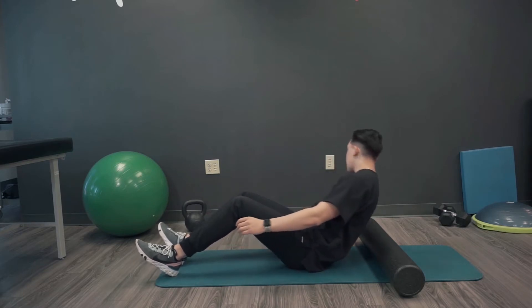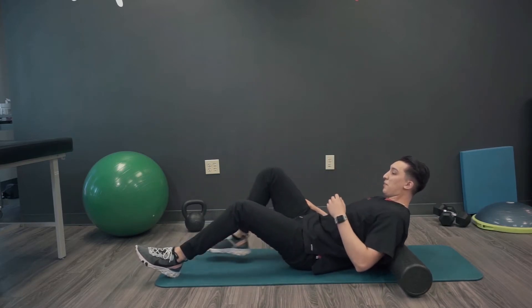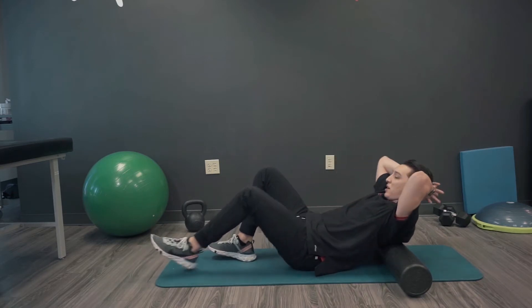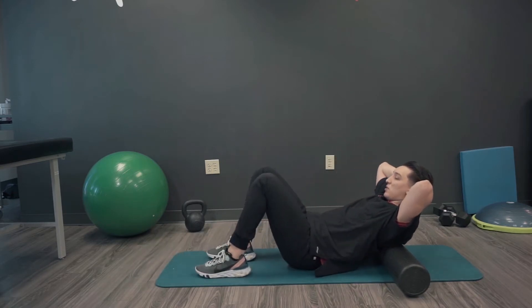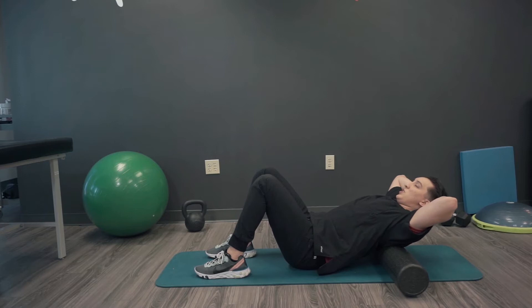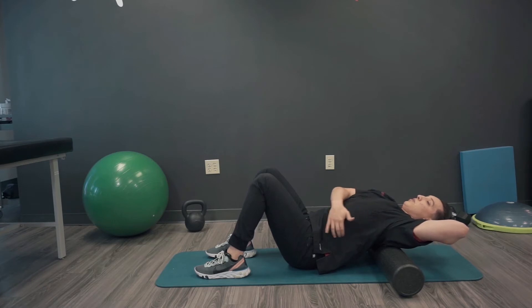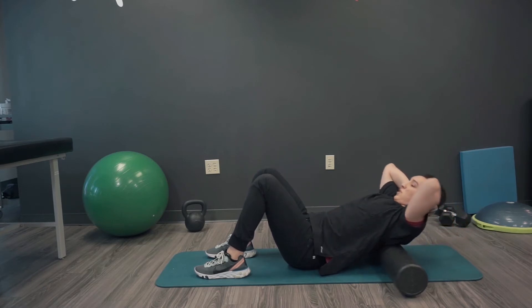You're gonna lie on top of that foam roller right about shoulder blade level. We're gonna have our hands behind our head and interlock those fingers. Nice wide base, feet about hip width apart. You're gonna keep that butt on the floor and we're gonna reach back over that foam roller — working that upper to mid back into extension — and then we'll just come right back up.